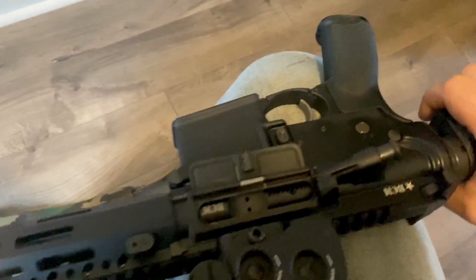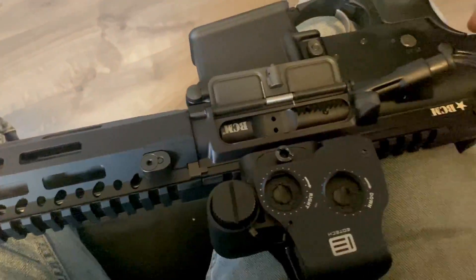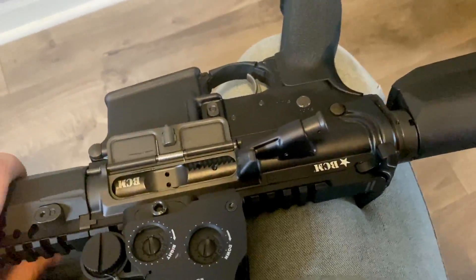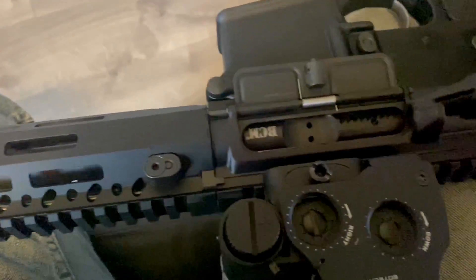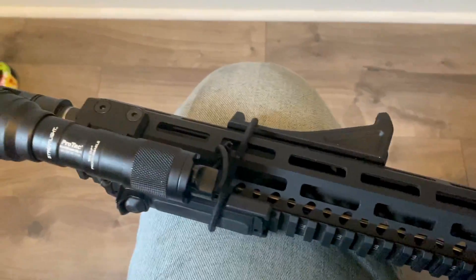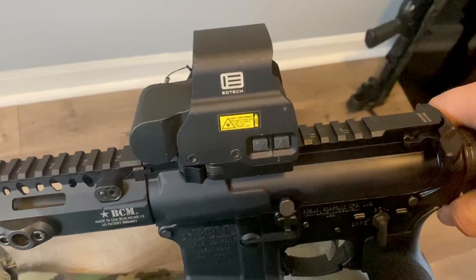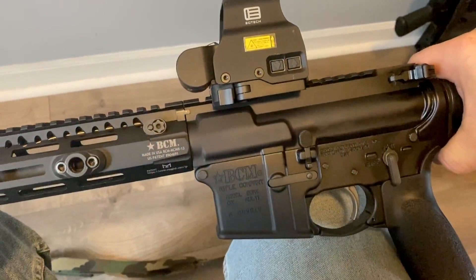We all love getting Palmetto State uppers for next to nothing, but there is truly a quality difference in the BCM parts. Everything is tested so thoroughly, and that was one of the things that really led me to wanting this. I also got an EOTech EXPS2 at the same time as the upper and the lower.